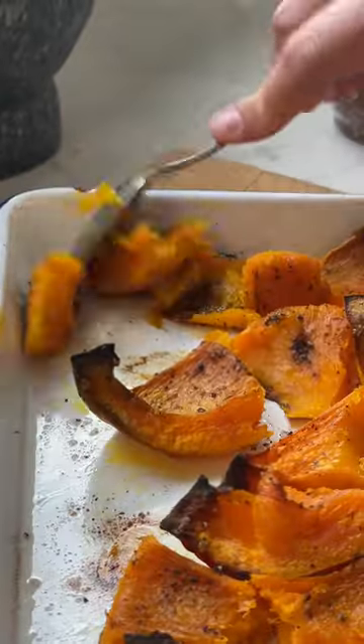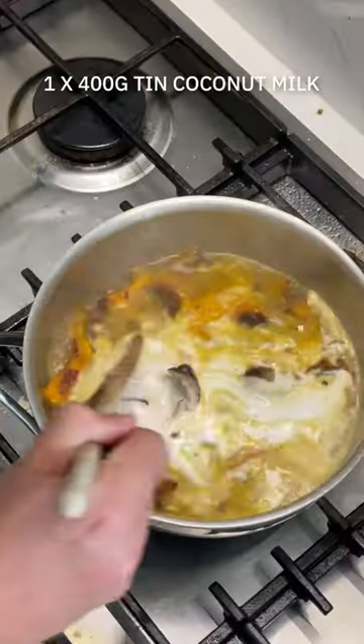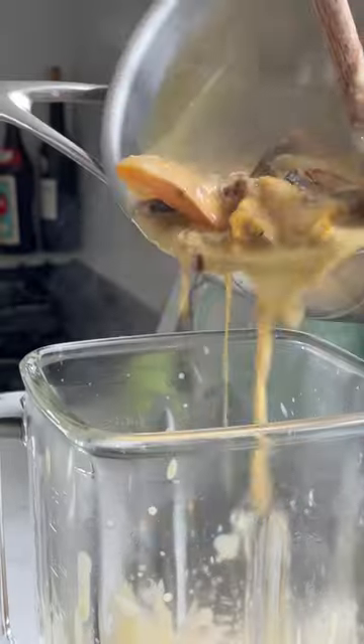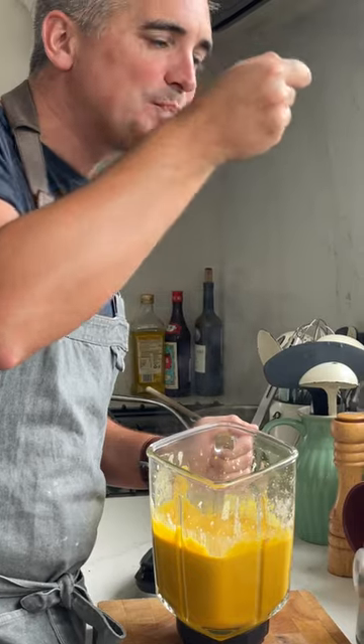The ingredient that brings this whole soup story together is the coconut milk. Use full fat — it is worth it — but shake it up before you open it because the fat and milk need to combine. My first ever television appearance went tits up because I forgot to do this and the whole can erupted across the gas hob, so it's a tip I never forget.